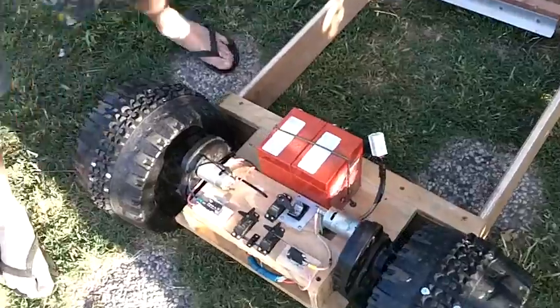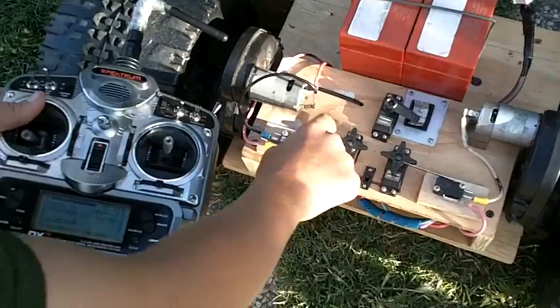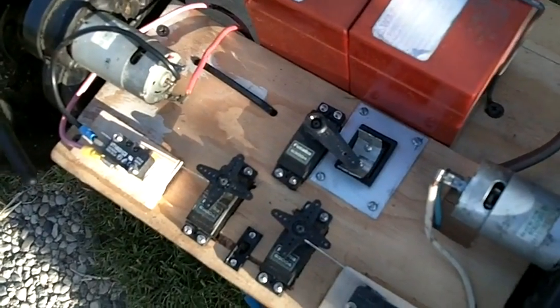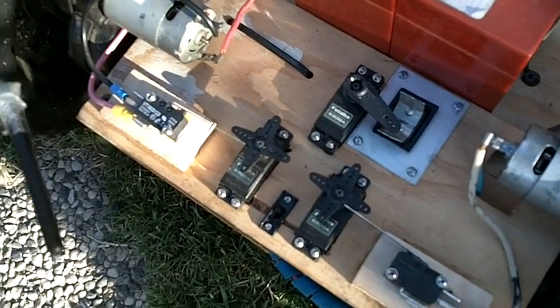By pressing this radio controller — pressing forward, these servos press both switches, which hits both motors. If I go right, it only hits one switch. If I go left, it only hits the other switch.